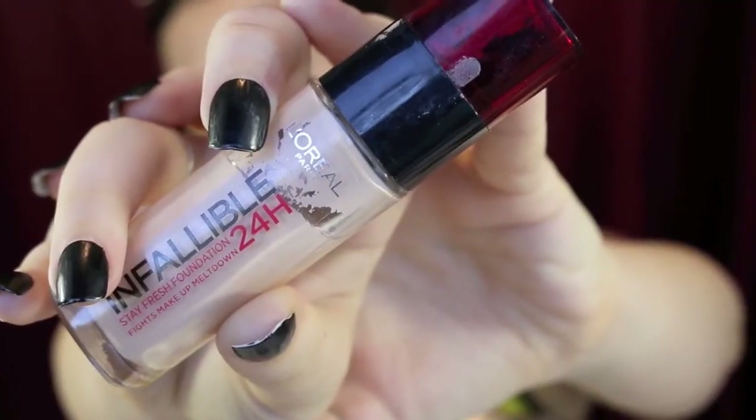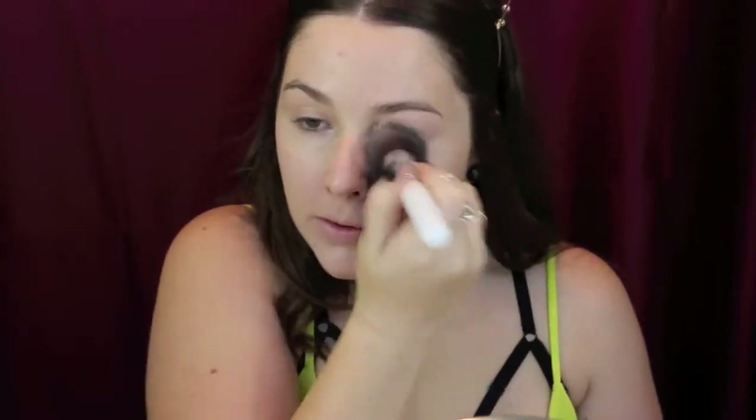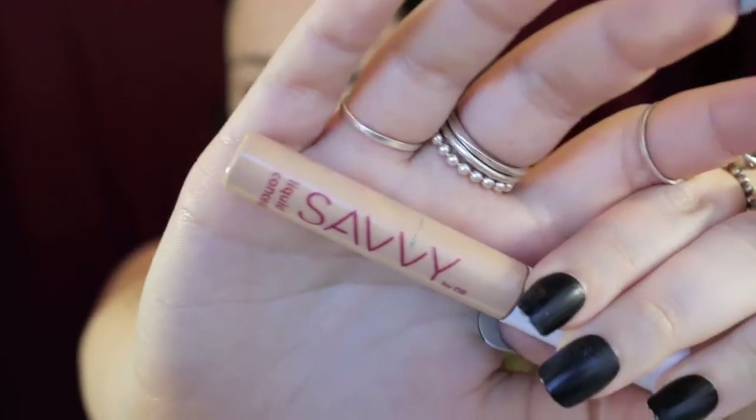Then for foundation I'm using L'Oreal Infallible. I love this as you guys know. I'm popping that all over my skin, spreading it out quite evenly and then blending it in. This is a really great high coverage foundation and it works on most skin types. For spot concealing today I'm taking the Savvy liquid concealer and I'm just popping that on any areas that still have scarring or redness showing through.